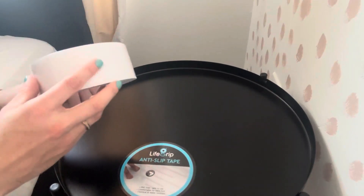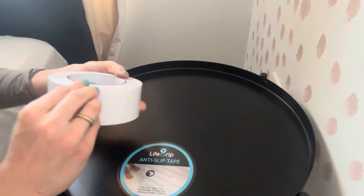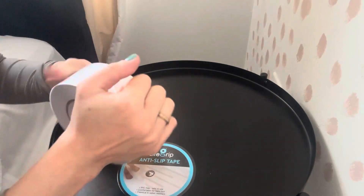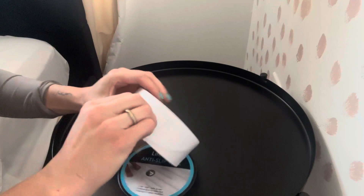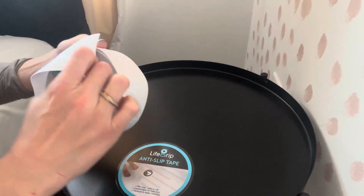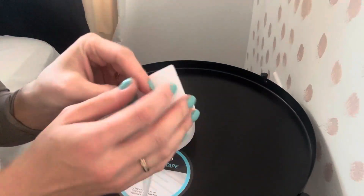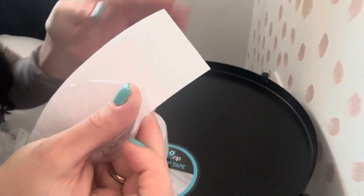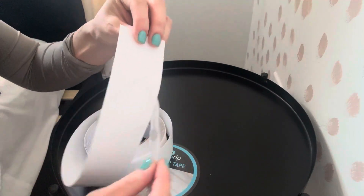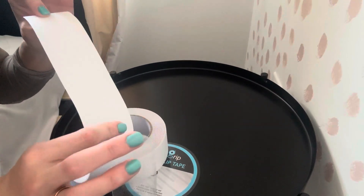I want to show you — I'll unpeel a little bit and show you what it looks like. It's pretty thick, so you know it's going to get the job done and not just be a weak, thin piece of tape. This stuff is really going to last long. Basically, it has this grippy texture to it. And then it just has this backing, so you can peel it off and cut however much you want.